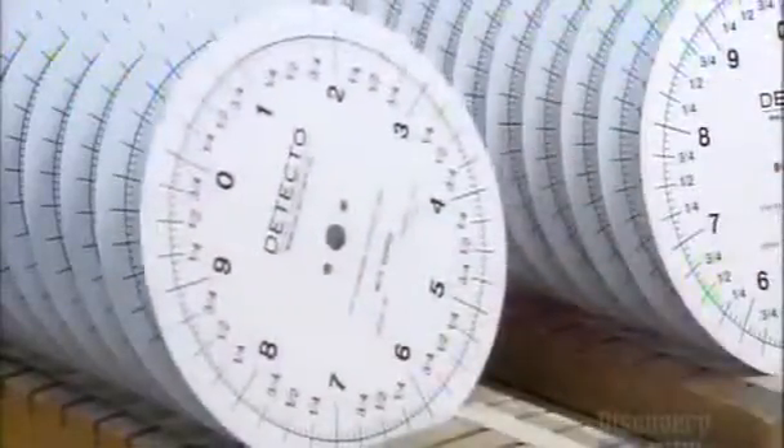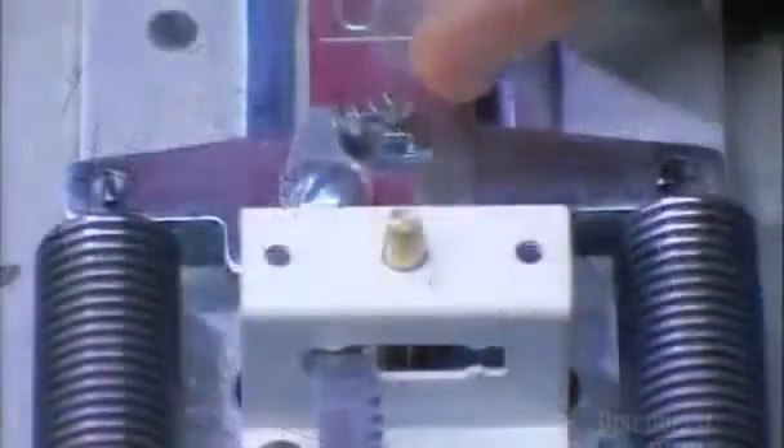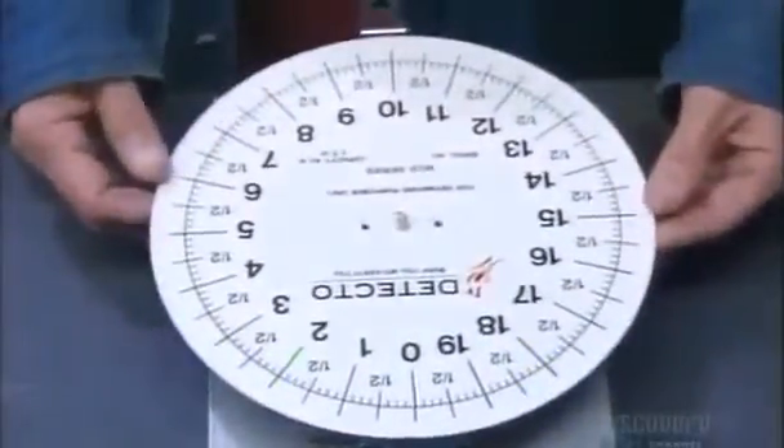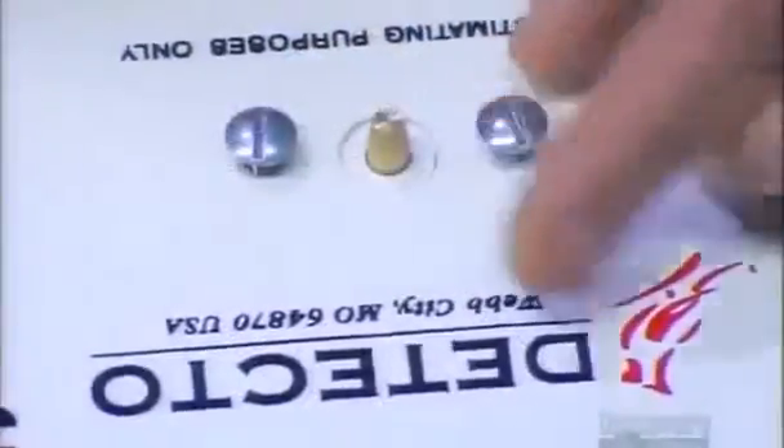A press stamps out the dial face from a steel plate. After painting it white, they print on the markings with a silk screen press. They insert a spring to prevent the rack from slipping on the pinion, then put the face over the bridge so that the pinion protrudes through a hole in the middle.